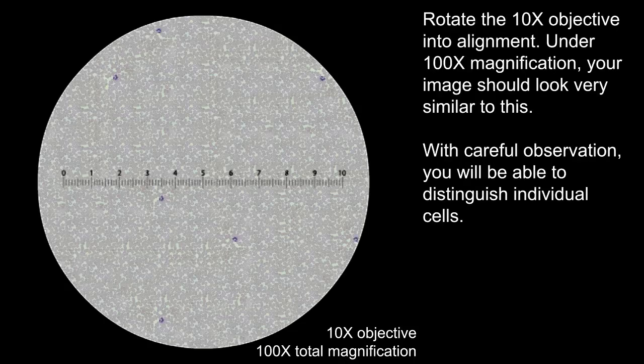Rotate the 10x objective into alignment. Under 100x magnification, your image should look very similar to this. With careful observation, you will be able to distinguish individual cells.